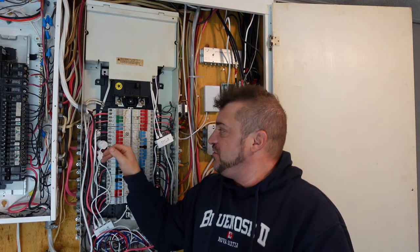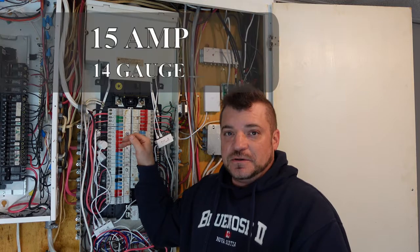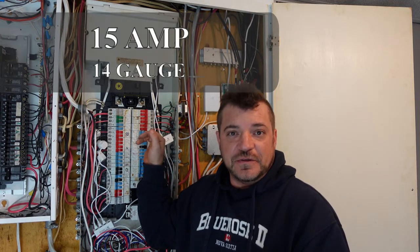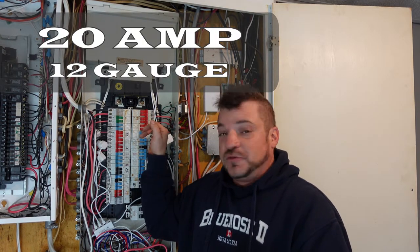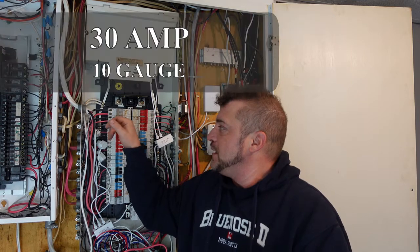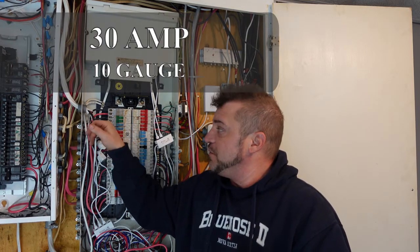What I'm going to do next is go ahead and remove the panel covers, and then we'll have a look inside. When discussing circuit breaker and wire size, a lot of factors come into play. As the circuit breaker size goes up, the wire size goes down. So that may be opposite of what you think, but basically as an example: a 15 amp circuit breaker is rated for 14 gauge wire, which is good for 15 amps. A 20 amp circuit breaker is rated for 12 gauge wire, which is good for 20 amps. A 30 amp circuit breaker is rated for 10 gauge wire, or 30 amps, and so on right up through.